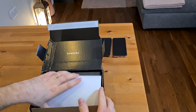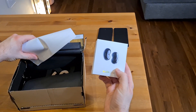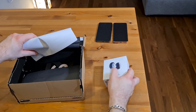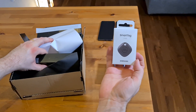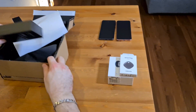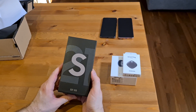So we have the Buds Live, and as we pre-ordered it from Samsung, we got these for free. So we'll do a video on those after. We've also got for free, as we pre-ordered, the SmartTag — one of these came in with the phone. And then what we also have is the S21 5G itself.